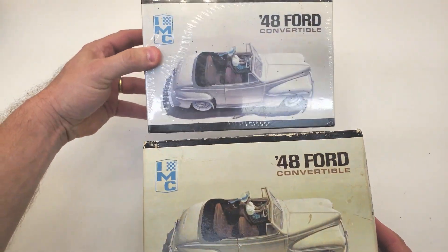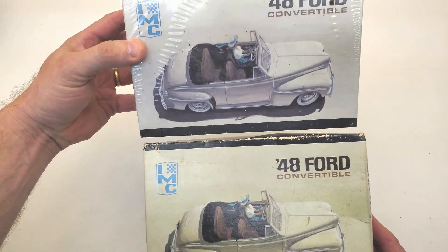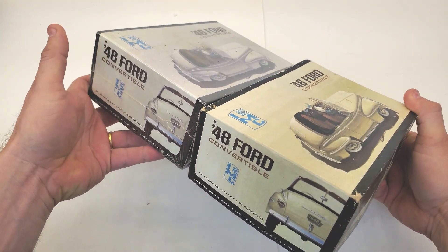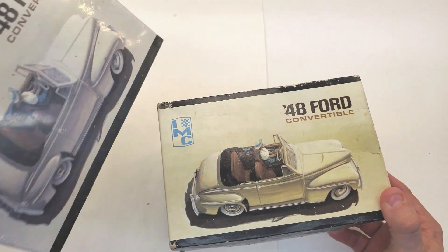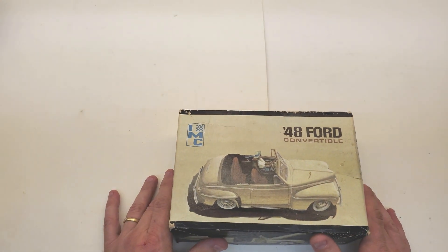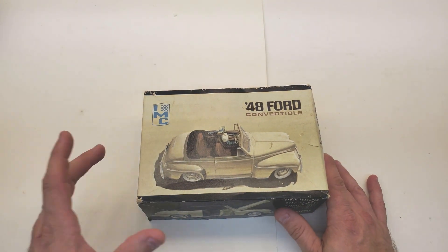So I bought this kit — notice the difference in the colors. I think this one may be sun-faded or something like that, but it's the exact same kit. Not a thing different but the color of the box is a little discolored.